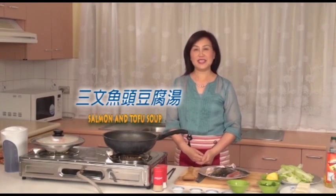Hello everyone, I am Tracy. Today I will be preparing the salmon and tofu soup.